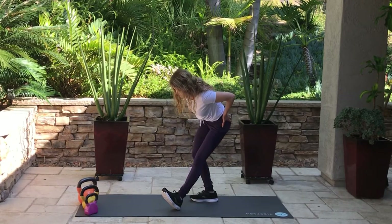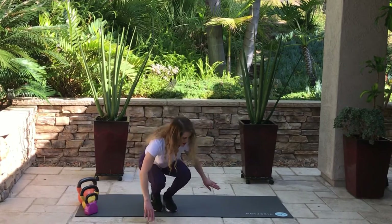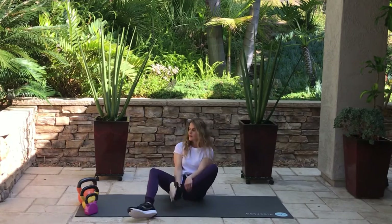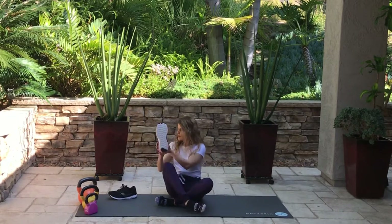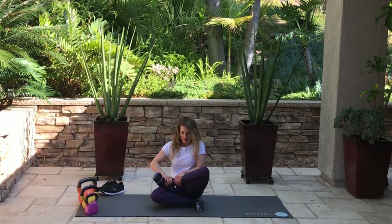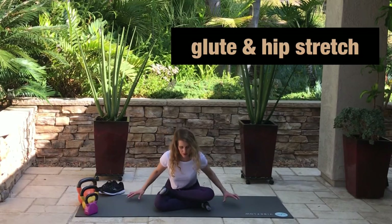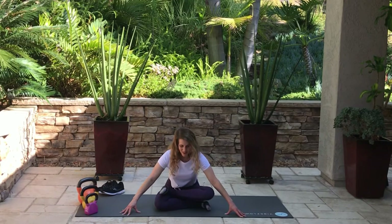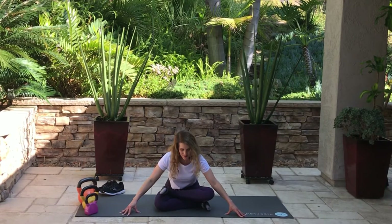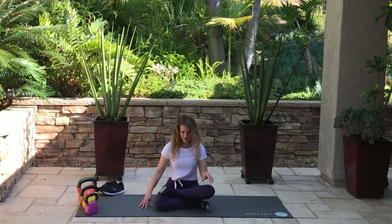Share this video with whoever you think may like it. In the comments below let me know which of these exercises was your favorite. Go ahead and pop down on the ground — take your shoes off if you have them on. Let me know if you found this workout hard or easy. Let's do a hip and glute stretch: one foot over your leg, and if you're flexible you can lean forward. If that's too much, just sit up straight and do what you can. You should feel the stretch but no pain.